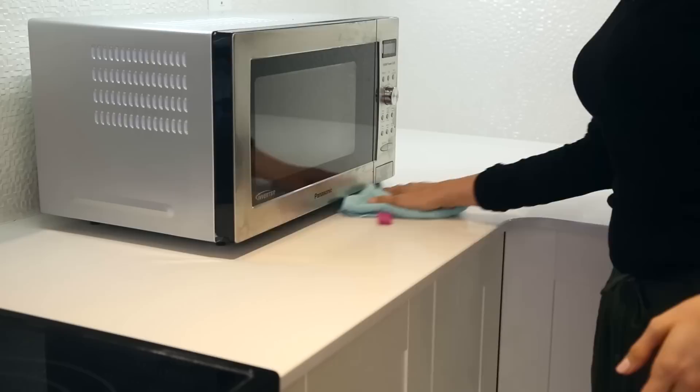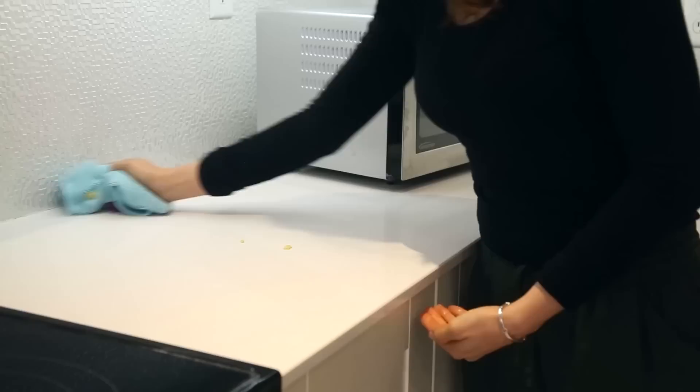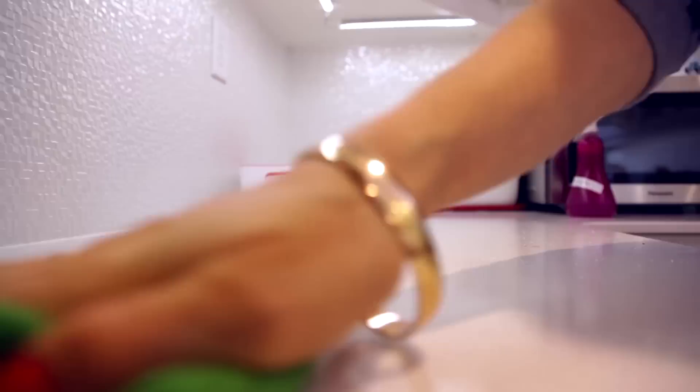Once you spot any marks and stains, treat your counter with an appropriate cleaner. For my granite counters, I'll be using our natural stone all-purpose cleaner — I'll put the recipe link below. Make sure you're wiping marks and stains on a regular basis so that your counters look nice and clean.